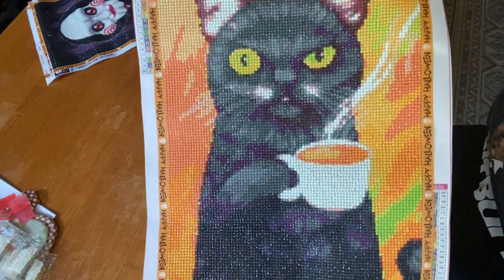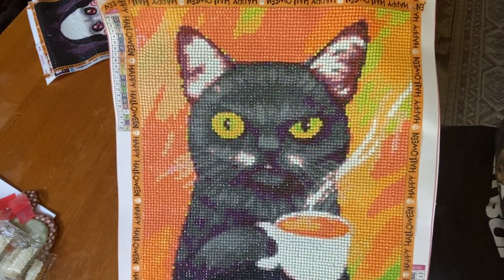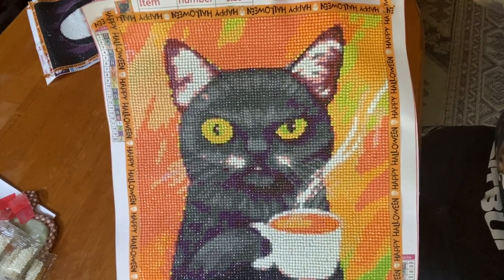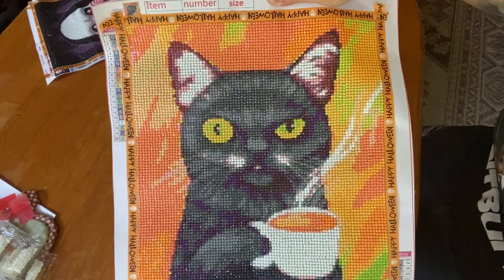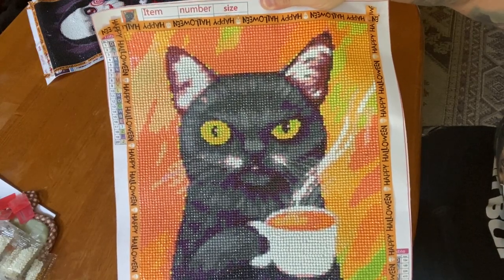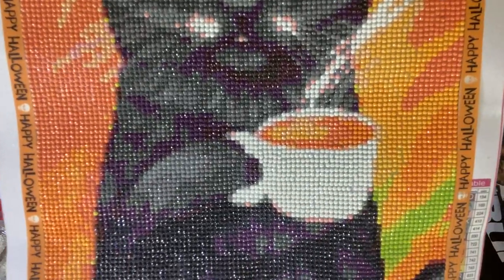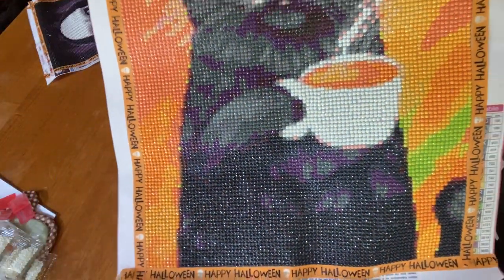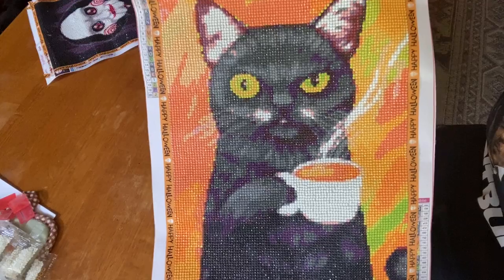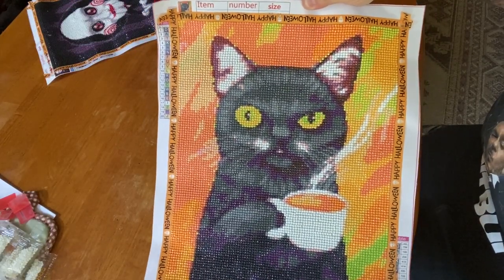Not a big deal — it still turned out great. It's around a 30 by 40 round. I had no trash at all, and I normally don't save my extra drills from the budget kits because I would have way too many. He does look way better further away, but that's how it normally is with the smaller kits. The drills were really shiny, really good quality — no static at all.